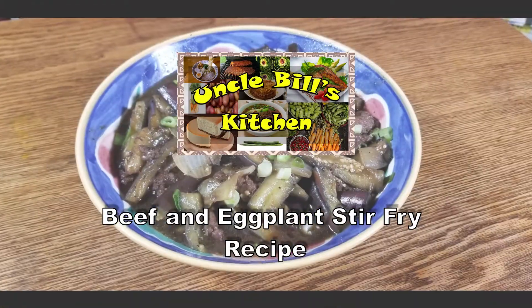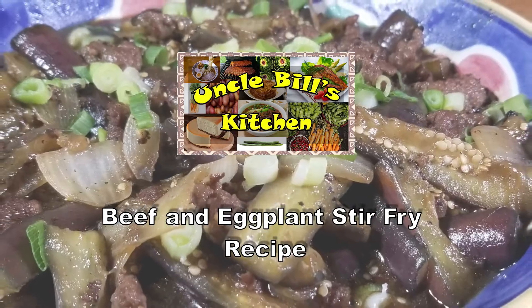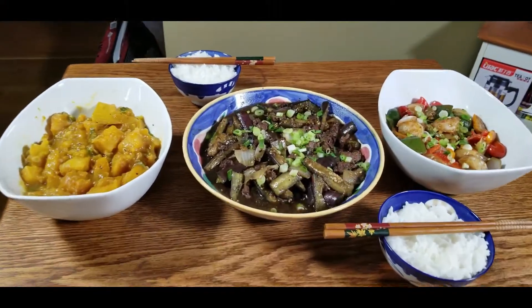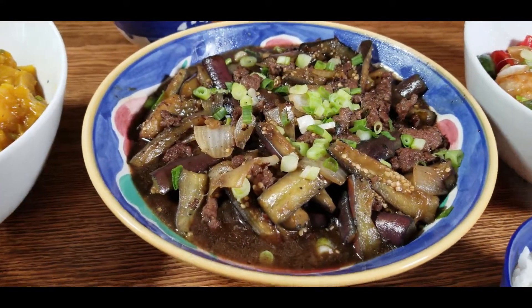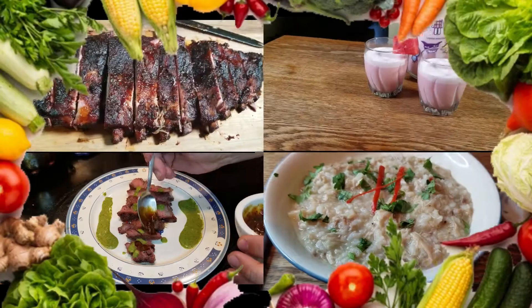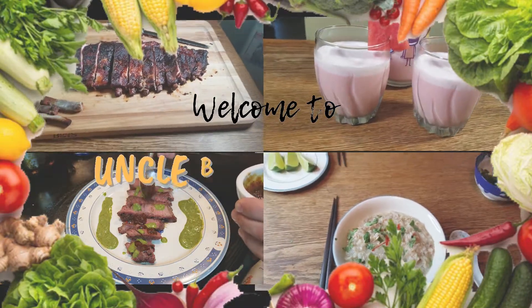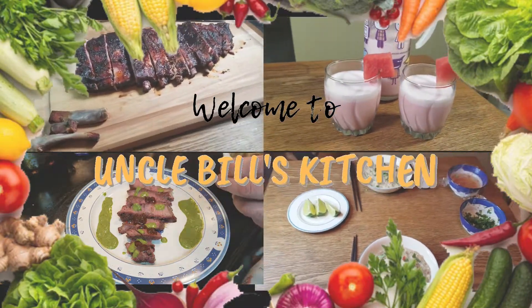Beef and eggplant stir-fry — so good! Hello and welcome to Uncle Bill's Kitchen.